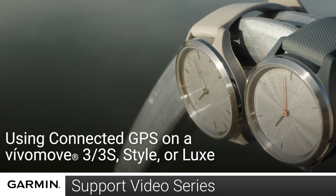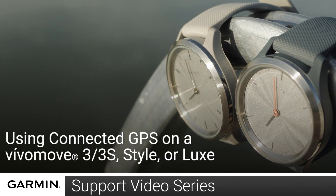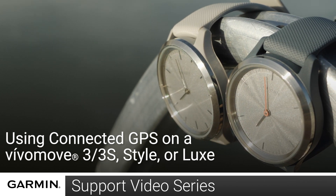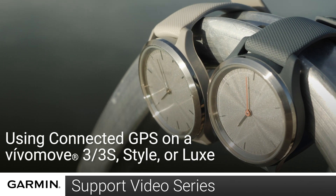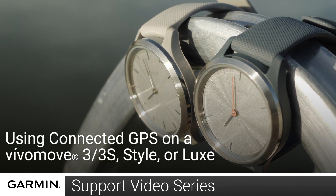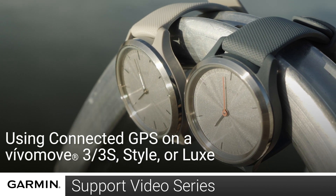Today we're going to show you how to set and use the Connected GPS feature on your Vivomove 3, 3S, Vivomove Style, or Vivomove Luxe watch. This will allow you to record GPS on a timed walk, run, or bike activity.